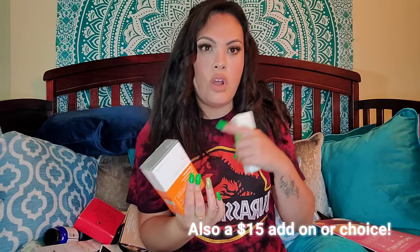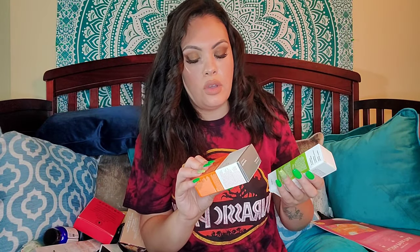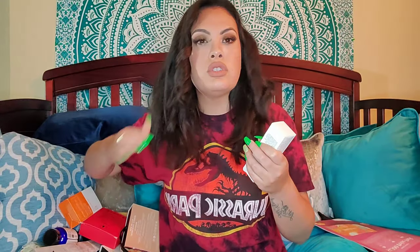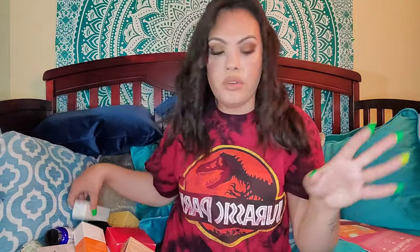I'm a big skincare junkie, which you'll get to know. This is from Dr. Dennis Rose — the Alpha Beta Pore Perfecting Refining Serum. If you remember, I picked up a scarf and a facial product — this is one of them. It's supposed to be great for clearing the pores and refining so your skin feels good, looks smooth. I was also sent a Murad Rapid Collagen Infused serum. I'm a lover of serums and Murad — they're expensive, but every product I've ever tried works. Their acne line is amazing too.